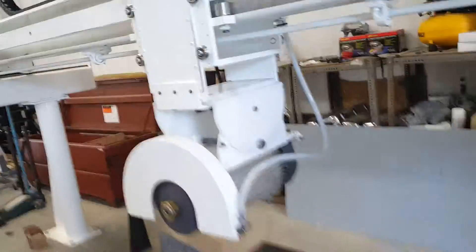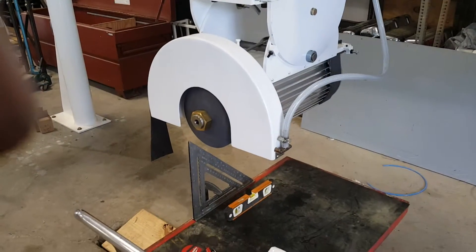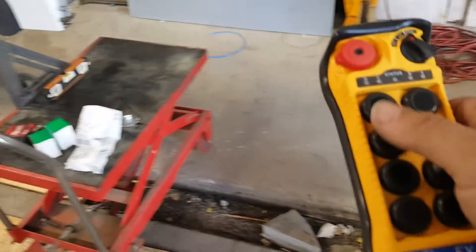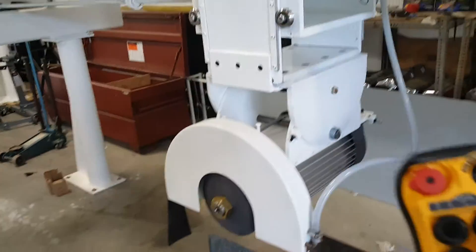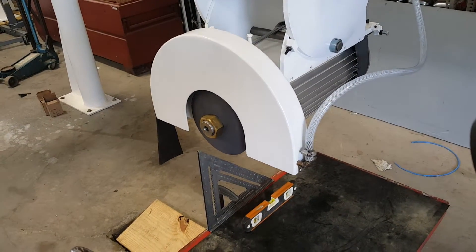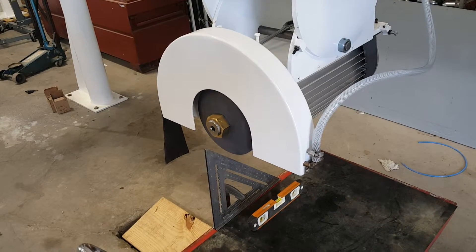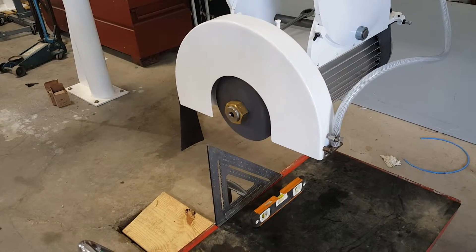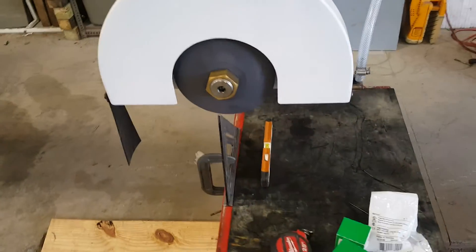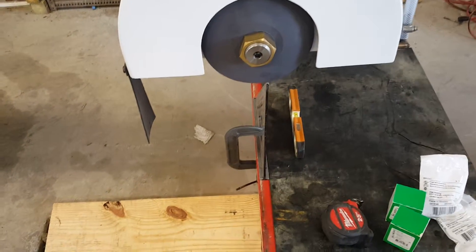I'm starting the saw in the normal position — saw is not at 45. I've added a switch; I haven't mounted it in the box yet. I'm using the remote to move it just like normal: moving it up, move it down, move it right, move it back. Now I can move it forward and reverse.